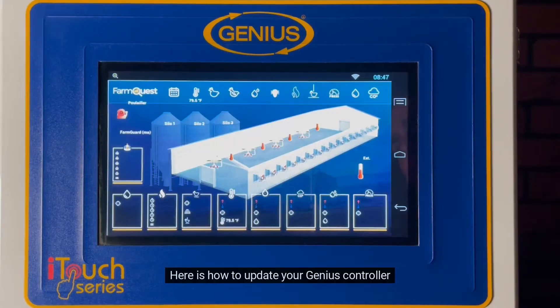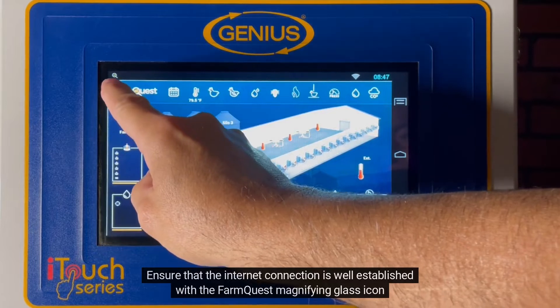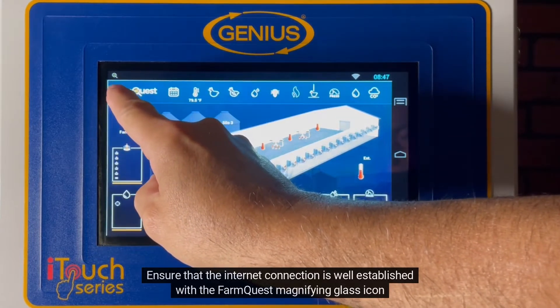Here is how to update your Genius Controller. Ensure that the internet connection is well established with the FarmQuest magnifying glass icon.